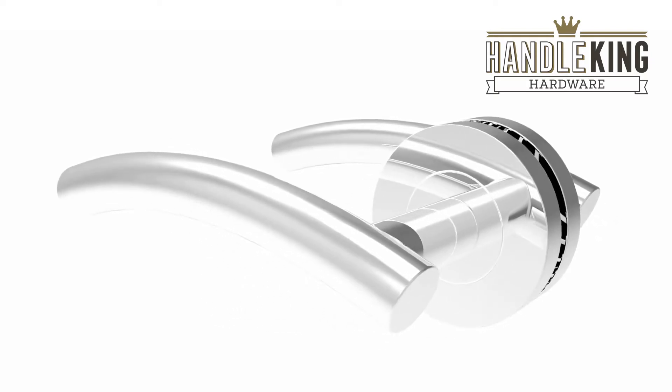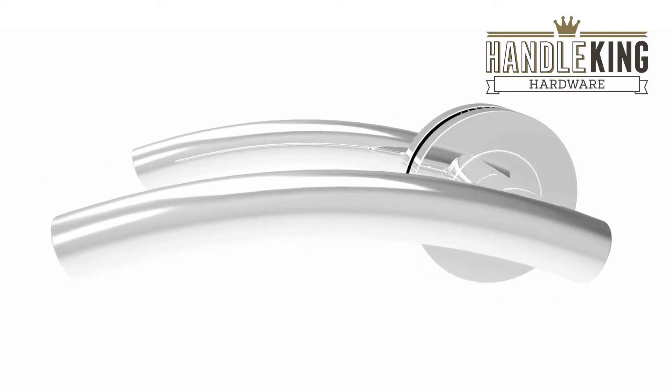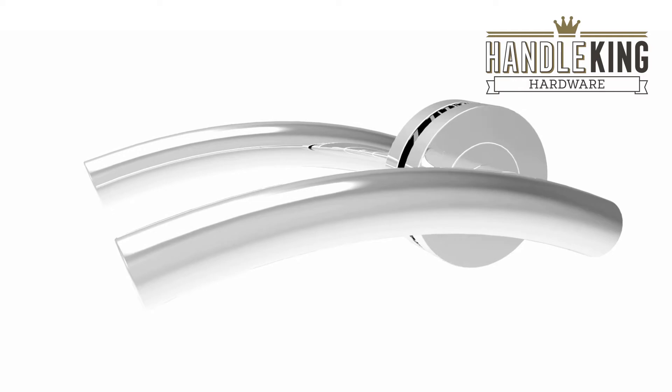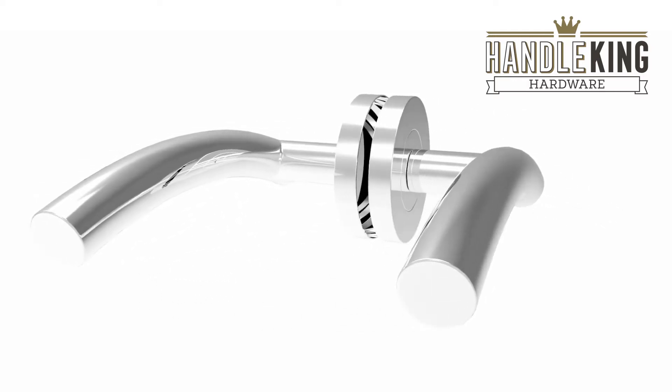Both comfortable and easy to operate, these door handles feature a gently arched lever-on-rose with an all-over polished stainless steel finish, whilst also being fire rated 30/60, enabling them to be fitted in a number of spaces.